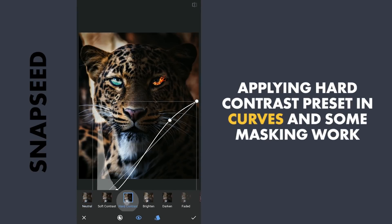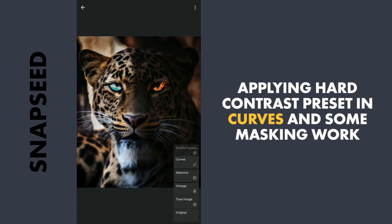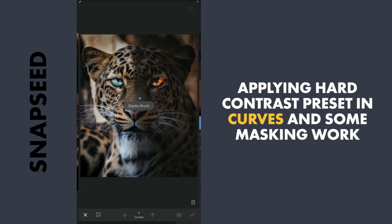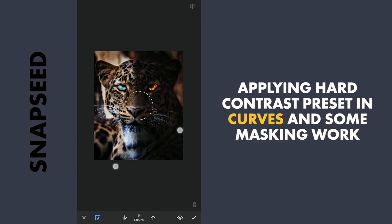Next applying the hot contrast preset in Curves. As this has made the image too dark on certain parts, with masking I am removing the effect slightly around the cheekbones and chin to get some light back.